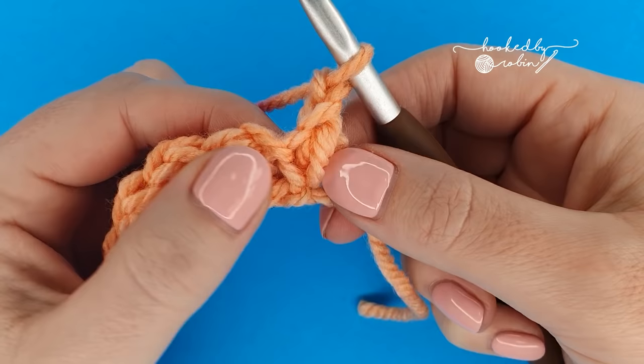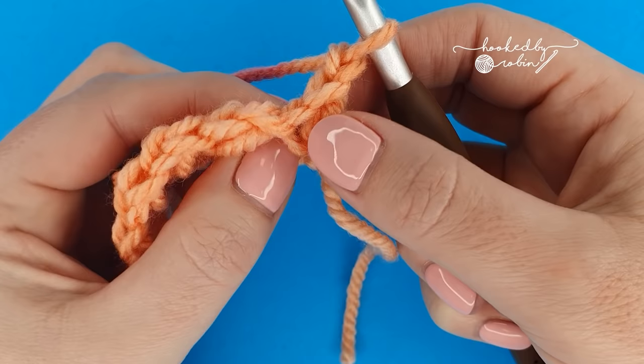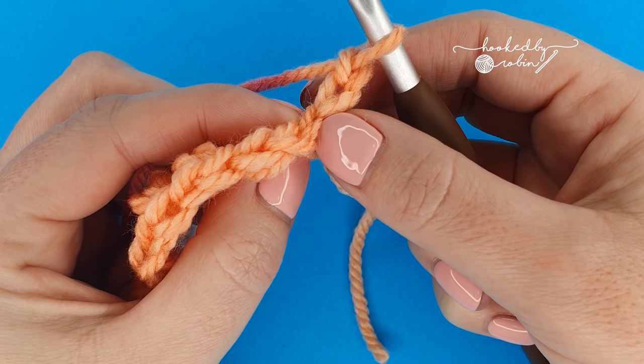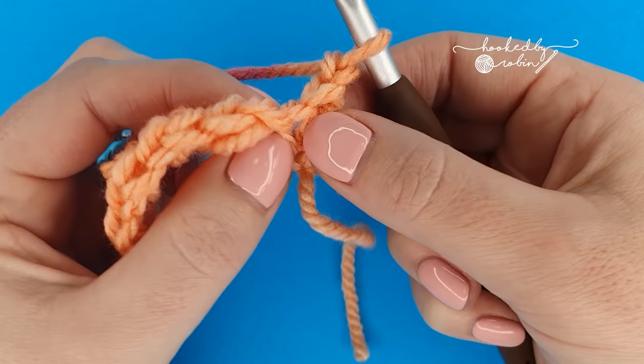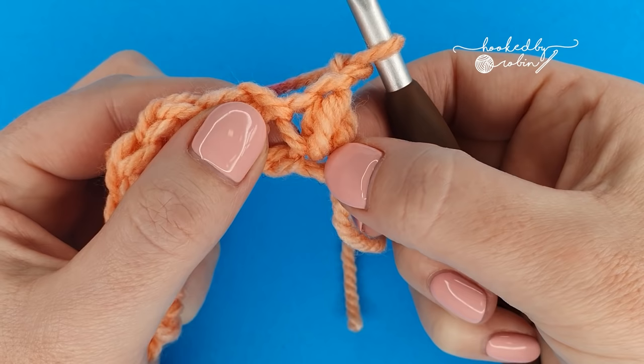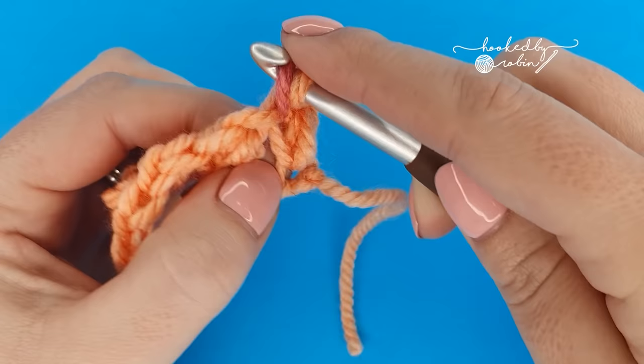Now we're going to be working our mini beans into the side of the mini beans from the row below. If you stretch them a little bit you'll see there is a little gap in between — that is your chain one that secures the mini bean, and this is the top of the mini bean itself. It's just easier to go into the side and pull it apart slightly. This gap here is where we're going to work our mini bean stitches, so into this space work a mini bean.